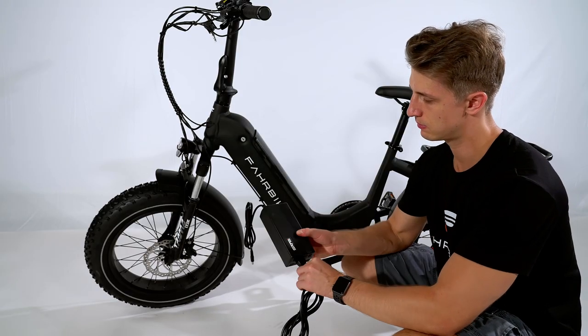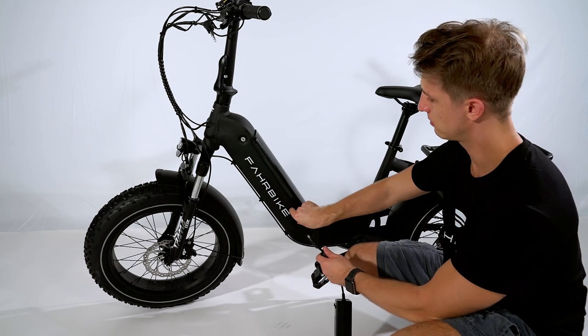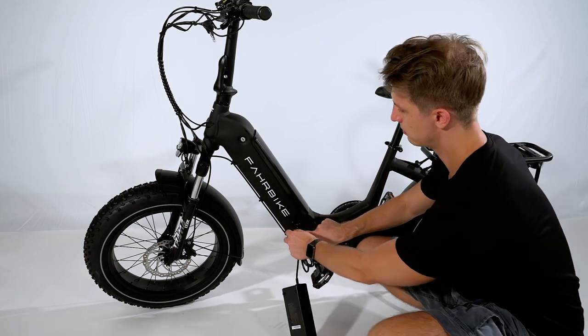Charge the battery in place using the charging port on the side, or by itself without the bike using the charging port on the battery itself.